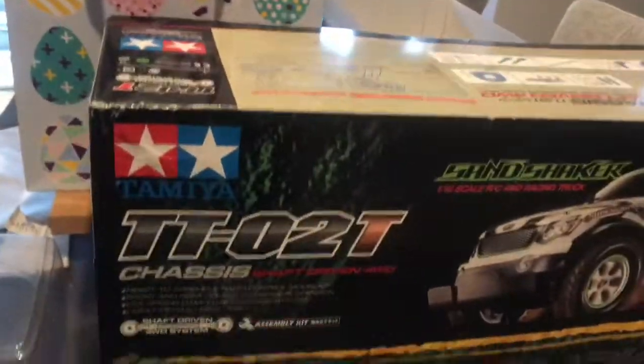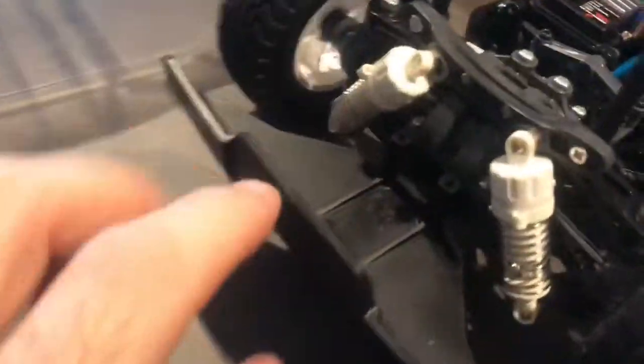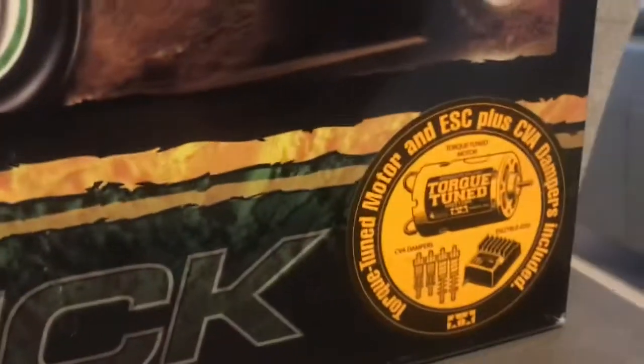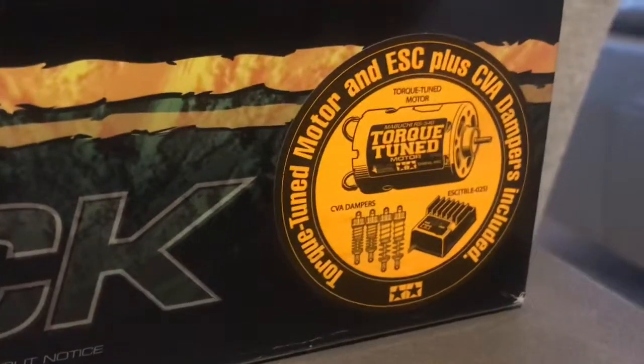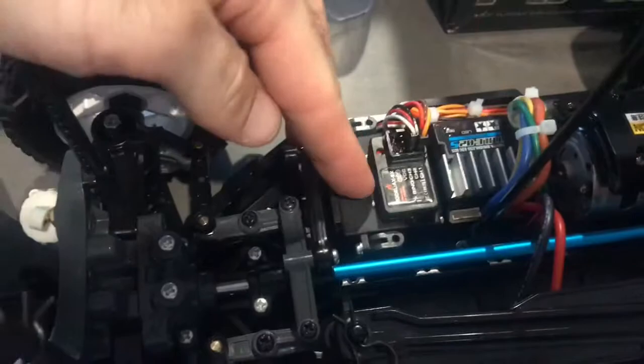It runs the Tamiya TT02 chassis. I'm quite impressed — it came with ball bearings, oil-filled shocks, your normal torque tuned motor, and a TBLE2S setup. Since he's new to the hobby, I put a relatively cheap digital servo setup in there for him.